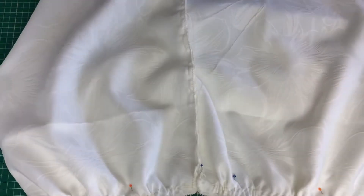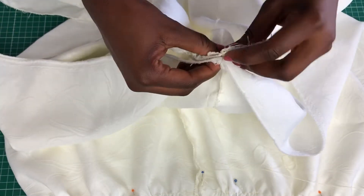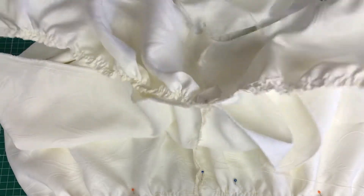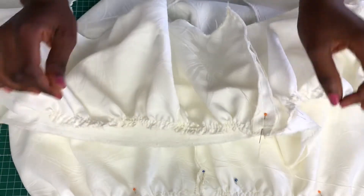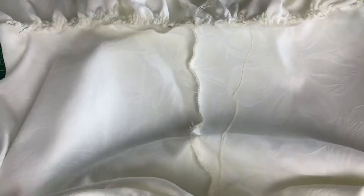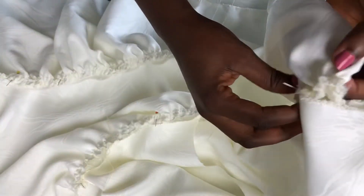Now that it's good I'm going to pin again. The first layer is pinned; then pin the second layer — match the seams and make sure they are aligning correctly. Do the same thing you did for the top one. I went ahead and pinned everything, and also pinned the frills to the sleeve. Now I'm going to go to the machine and stitch the first layer, second layer, and the sleeves.